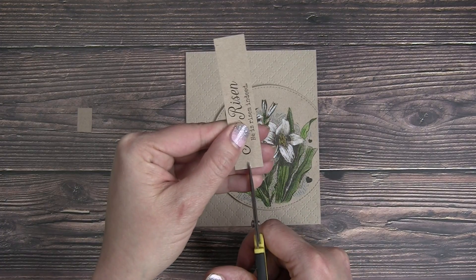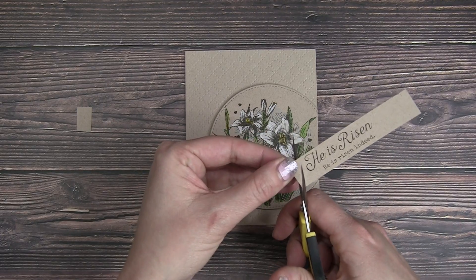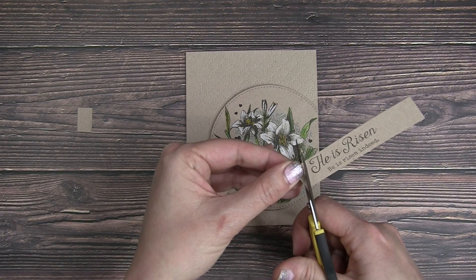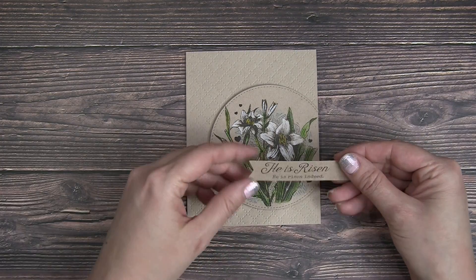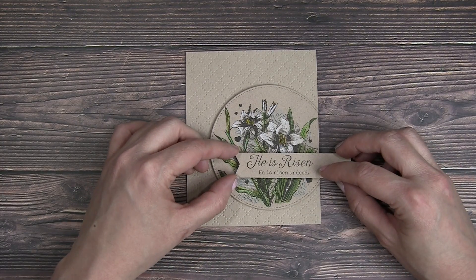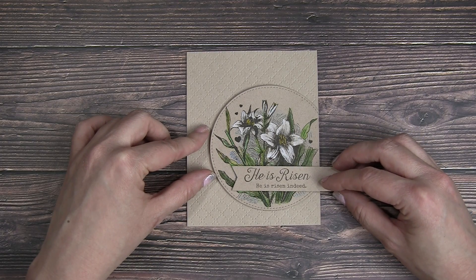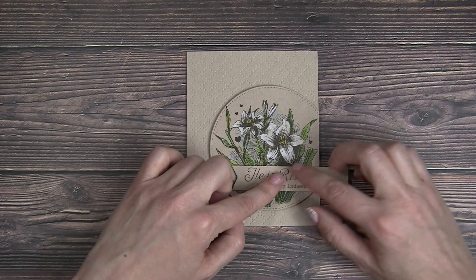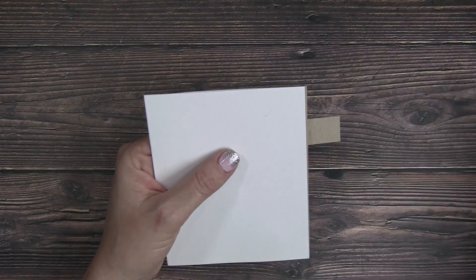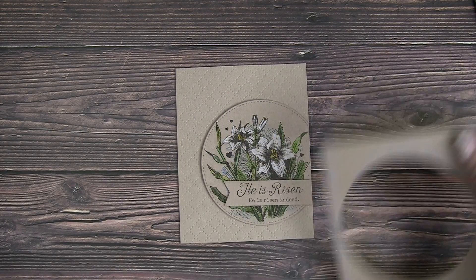I stamped my sentiments on a strip of craft cardstock and I'm notching out the end with my scissors. Another favorite of mine is to create banner sentiments — I added a bit of foam adhesive to the back of that and then played around with the placement. Ultimately, I ended up placing it at the bottom of that die cut of the lilies and then trimmed it off to match the edge of the card.